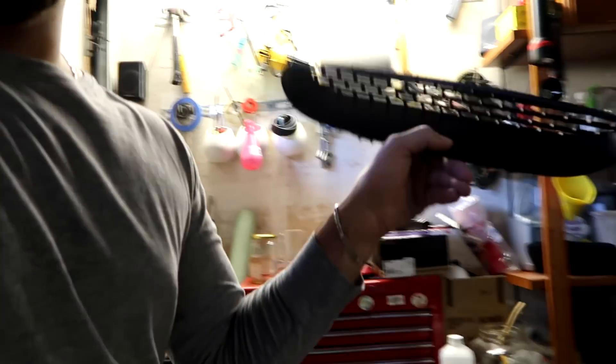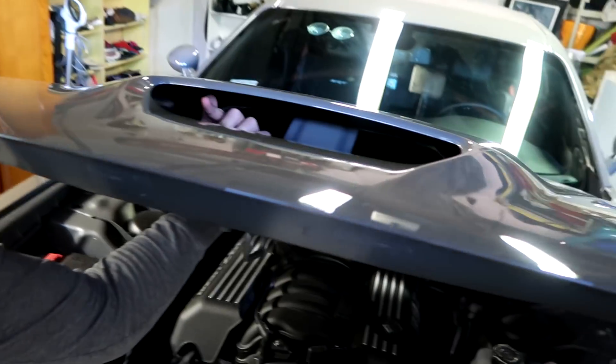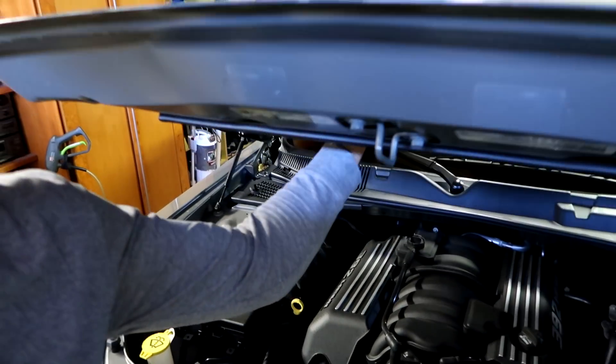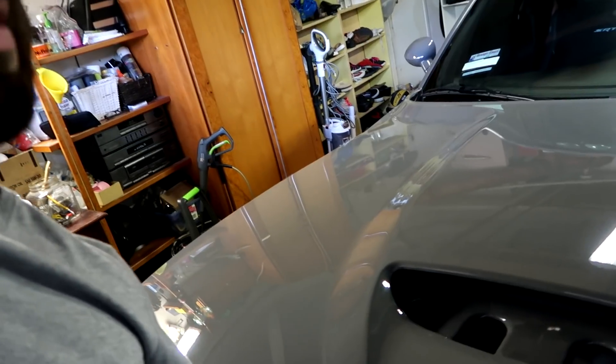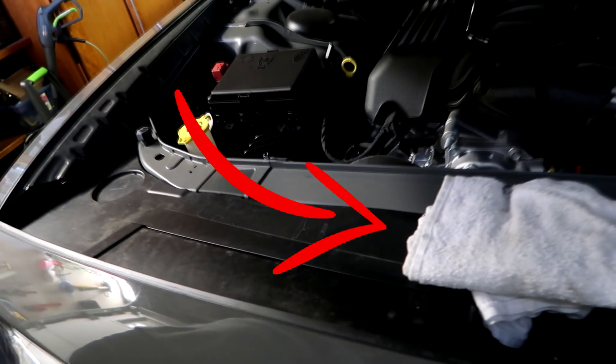The first thing we're going to do is remove the hood vent. To do this we're going to pop the hood and stick our hands from behind and click those tabs on the back of the front. Next I place some towels under the hood to keep it from closing — this will also give us the clearance we need to wrap around the hood.